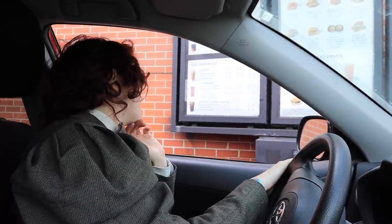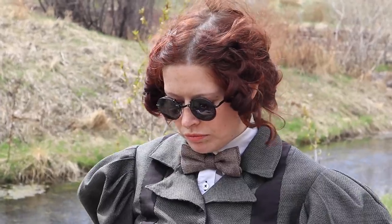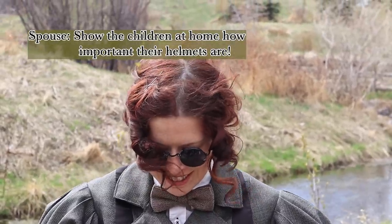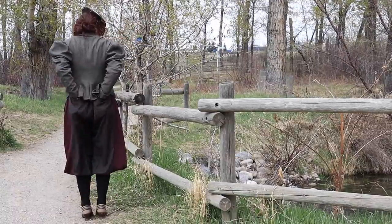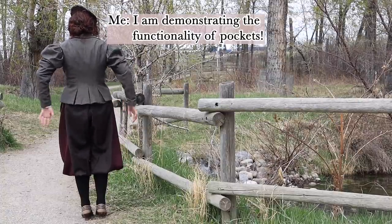Blooper goals. Show the children at home how important their helmets are. What are you doing? I am just waiting for security in pockets.